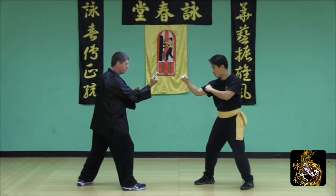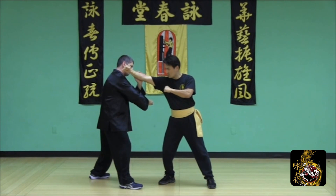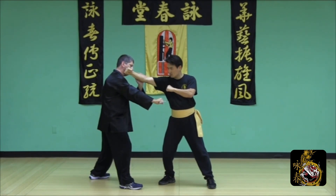From a cross-arm stance, take a side step and apply a poxel with a backhand cross-cut to the body.